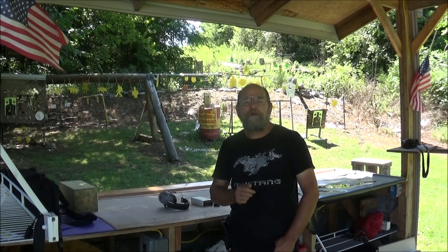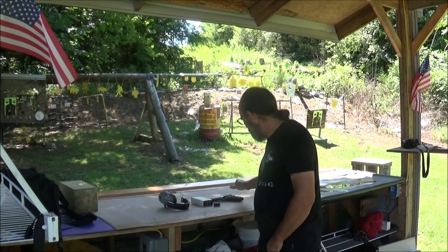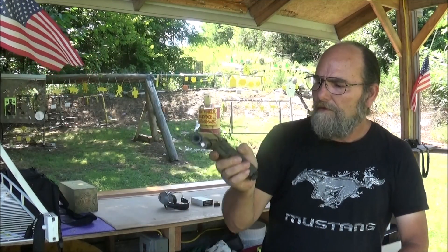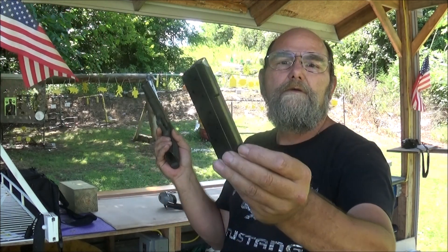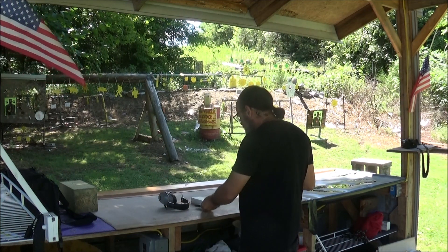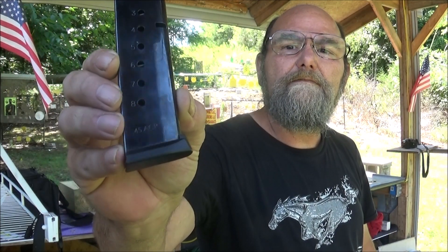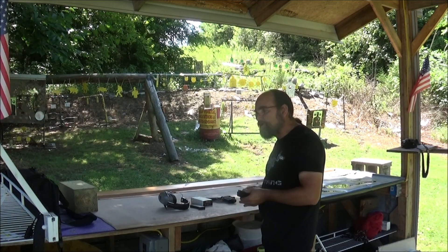Hey everyone, welcome to Metal Guns and Outdoors. Today we're doing a requested video. Several of y'all asked me about my Rock Island 1911 chambered in 10mm, and as y'all know I only have one mag for this pistol, which bites — I'd like to have several. It was asked: would a .45 ACP mag run 10mm and work with no troubles?